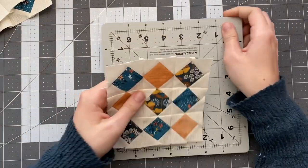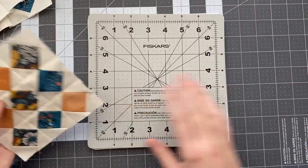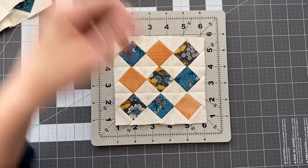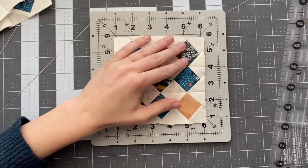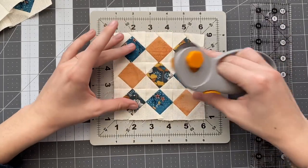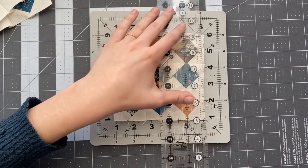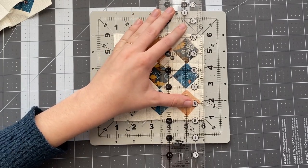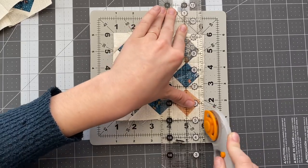Now you just want to trim them up. I'm using a rotating cutting mat to trim up my five-inch square. You want to make sure you still have about a quarter of an inch from the corners of those diamonds to the edge to allow for piecing this block to other blocks. You also want to make sure the finished block is the size it's supposed to be — this is my five-inch block, so I'm trimming it down to five inches. The rotating cutting mat makes this super easy.